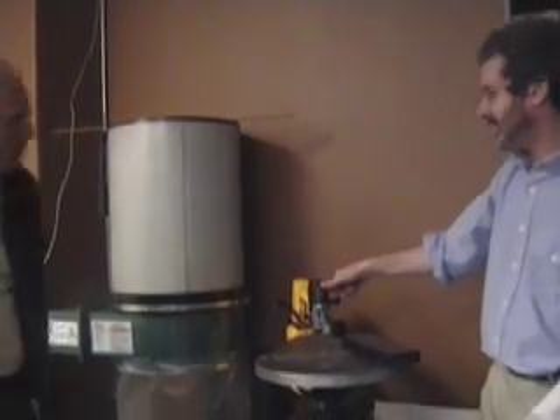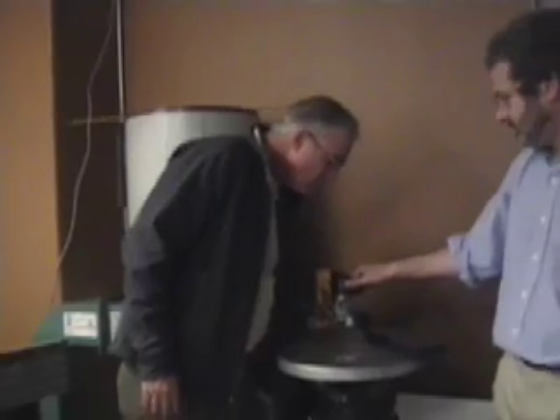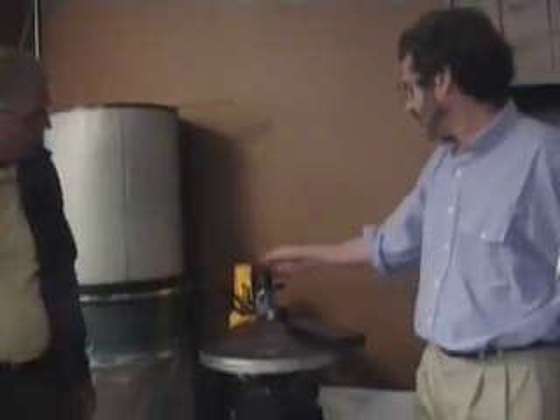This controls tension in the blade, so you cut with tension in the blade, and then when you're done, you store it with the tension off. I put tension in the blade — this pulls up on the head to put tension in the blade.